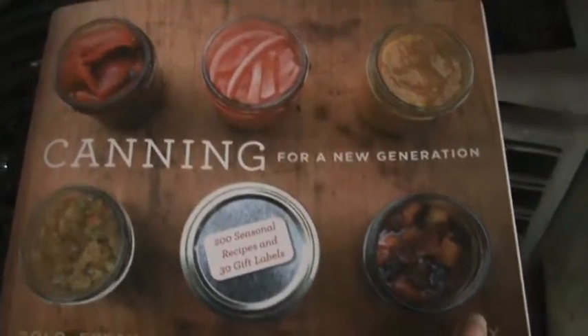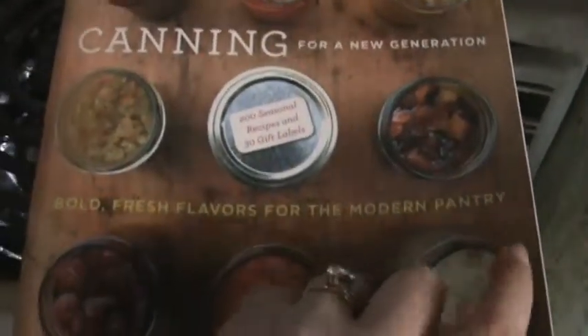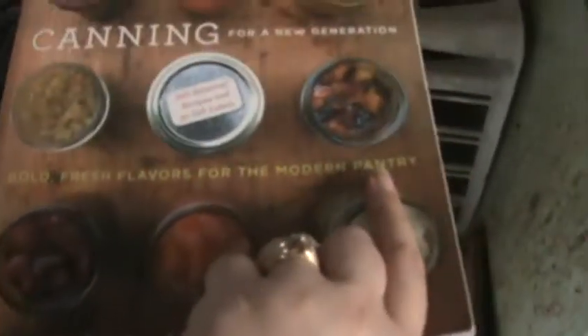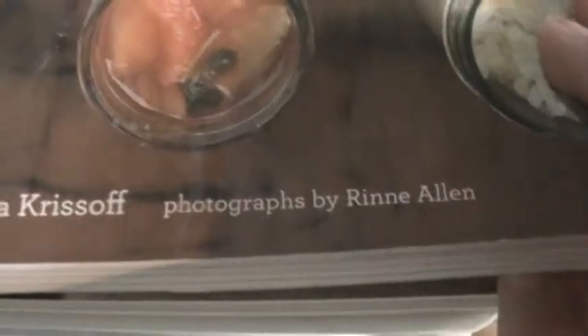The book is called "Canning for the New Generation: Bold Fresh Flavors for the Modern Pantry" by Leanna Chrissoff. She is really into not using pectin — she likes to use apples in place of pectin, using the seeds and peelings and all that.